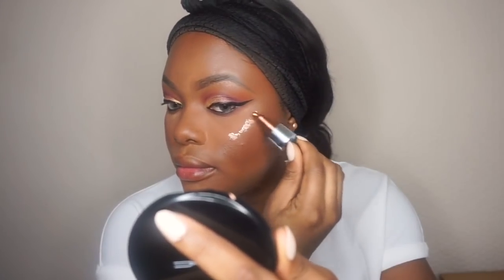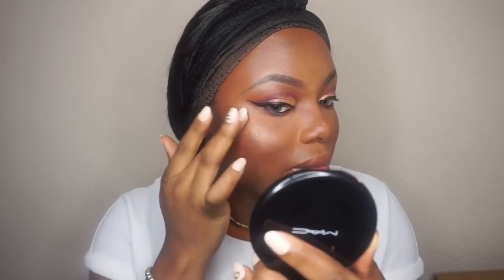Taking the Revolution setting spray to spray my face, then I'm going to take the Iconic London illuminator to get that glow — glow of life!